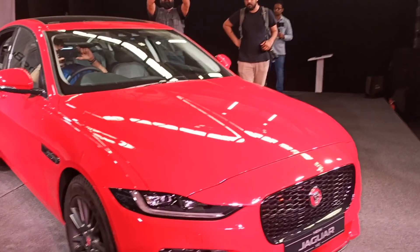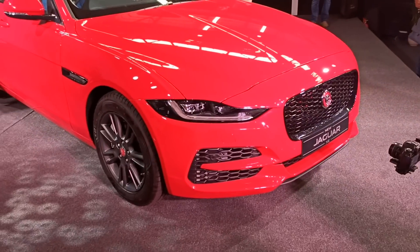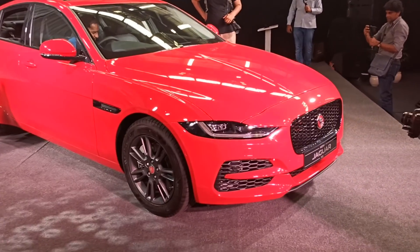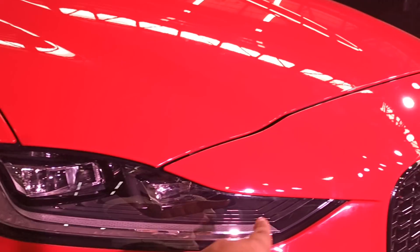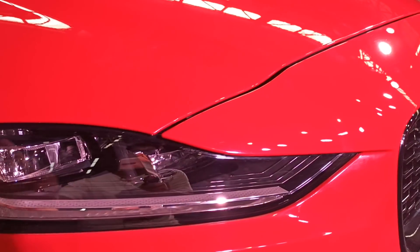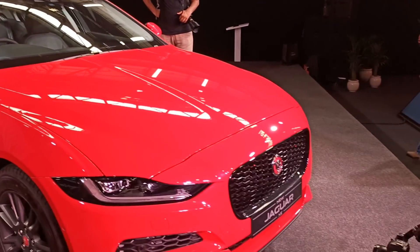The new XE is inspired by the design of the Jaguar F-Type. If you follow us on Instagram, you will see that we have got new F-Type photos. The J-Blade DRLs are like the new F-Type — this is a design element that incorporates this car.